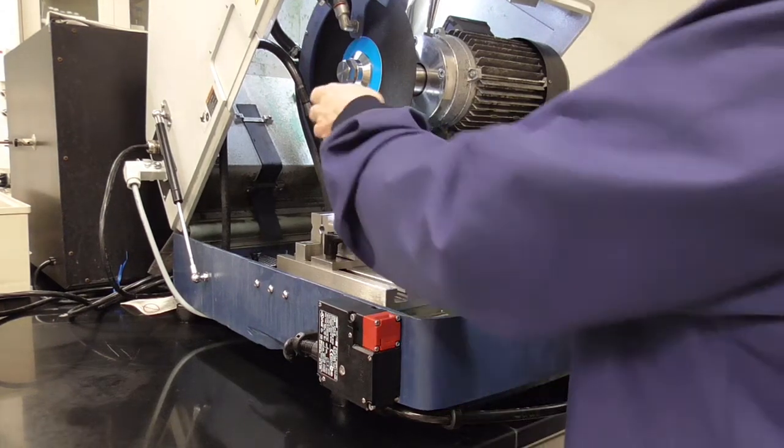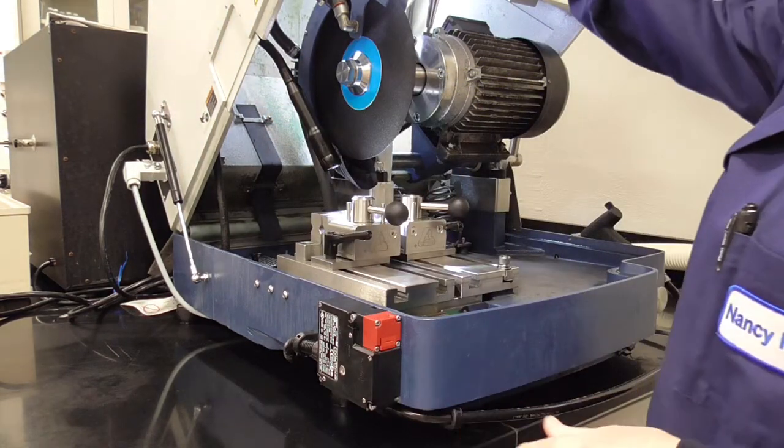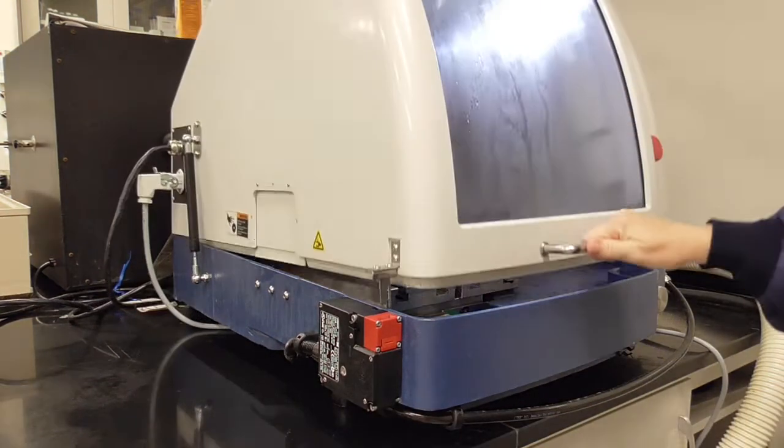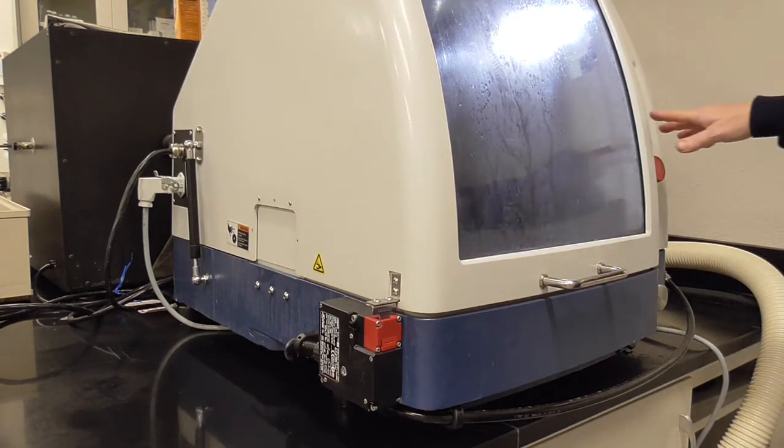Once your sample is in position, make sure the light is not going to be hit by the saw. Close the door and then hit start.